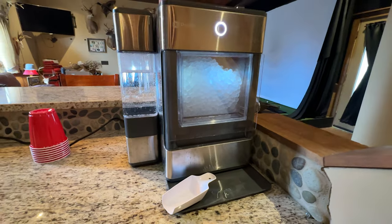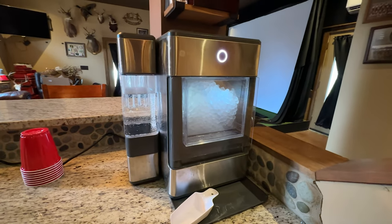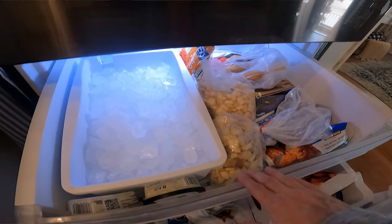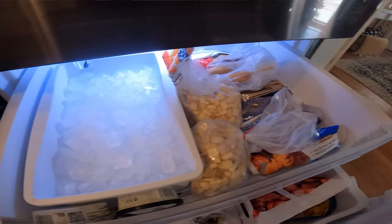I have the ice maker — if you haven't watched that video, I'll link it — the Nugget ice maker that we got on Amazon Prime Day, and I am in love. So that's pretty much all the ice that we use. Now I do have the ice that's in the bottom of the freezer. If I needed more room, I would probably turn off this ice maker and take the tray out for more room in the freezer. But we have a deep freeze, so I don't need all that room.